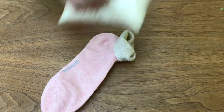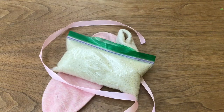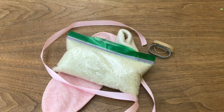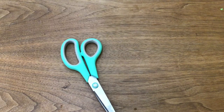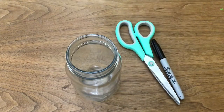We've provided for you in our kits one sock, one bag of rice, one ribbon, and three rubber bands. You'll also need to get from your house some scissors, a Sharpie, and a jar or glass.